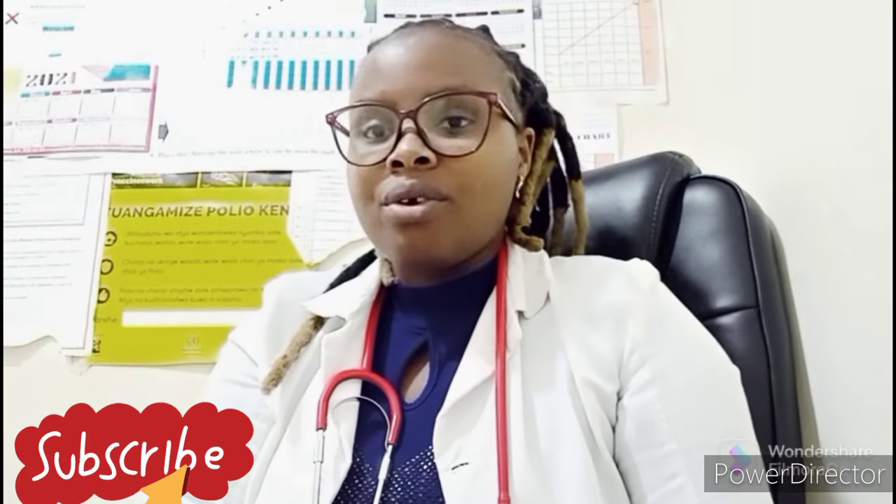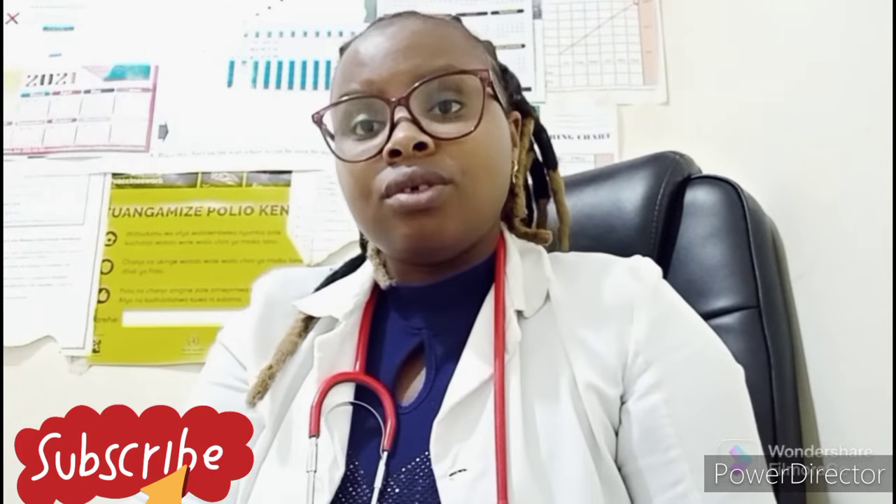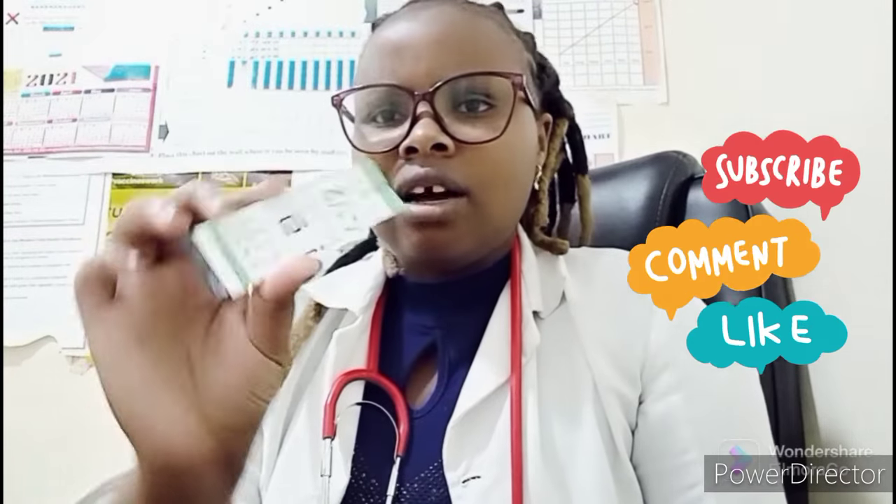Hi guys, welcome back to my YouTube channel where we always have health talk. Today I want to discuss how to do self HIV testing at home using the Determine HIV testing kit. This is a common one, but there are other self-testing kits for HIV. The most available is this one — the Determine HIV testing strip.